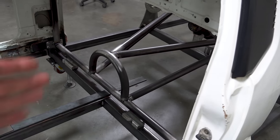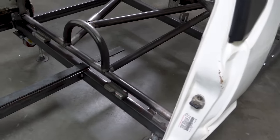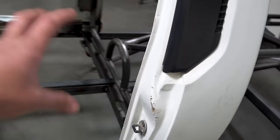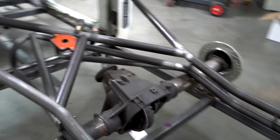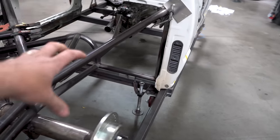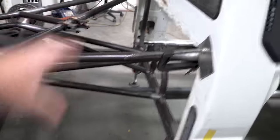Datum is a fancy way of saying 'start.' That one tube that stretches straight across the bottom from one side to the other is point zero. Every other tube — the main hoop, the drive shaft loop, the rear tubes — everything else coming off of this is based off the position of that datum tube. You need a datum in order to measure everything out and figure out where everything else is going to go.